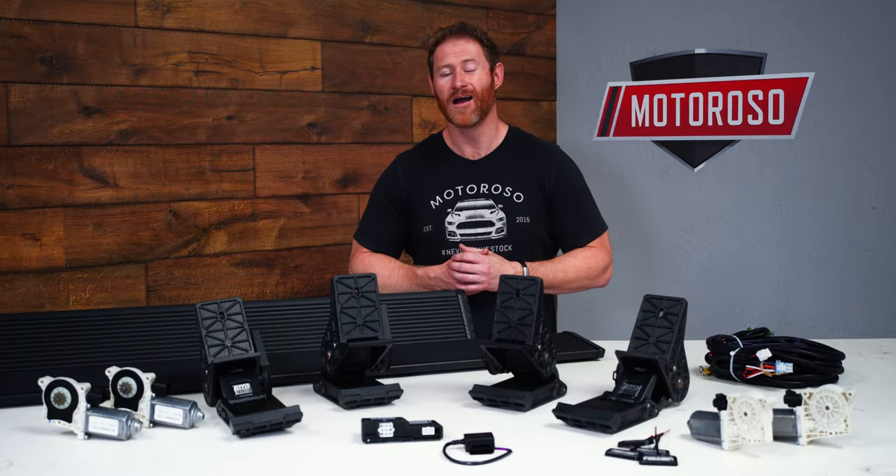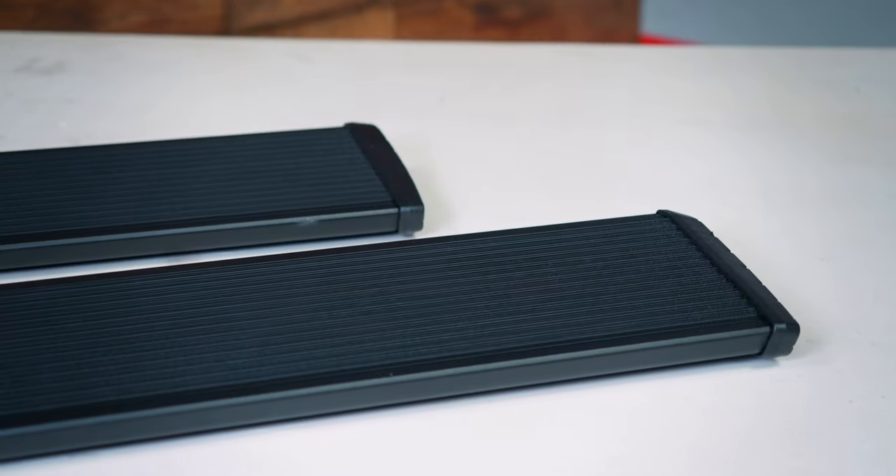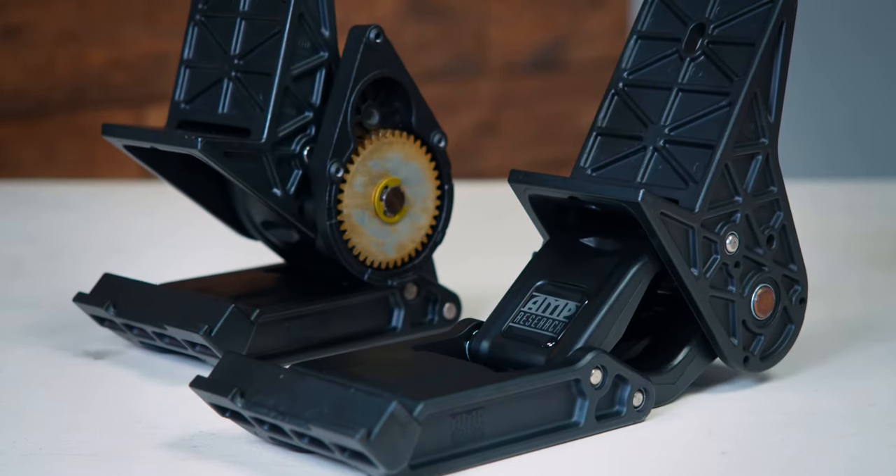What we've chosen here for our friend Kevin's 2021 Ram TRX is the PowerStep Extreme, because that's the fitting step for a TRX.